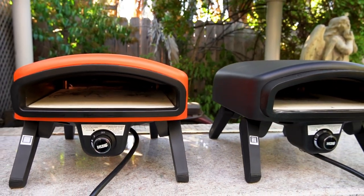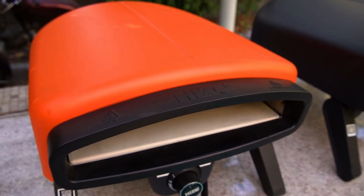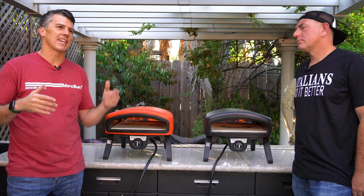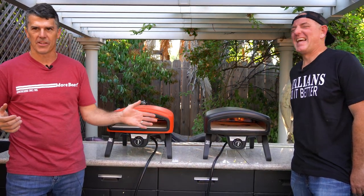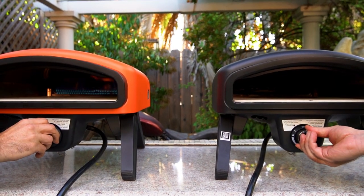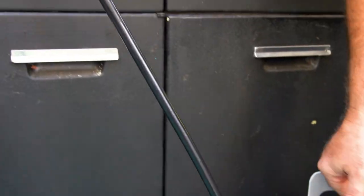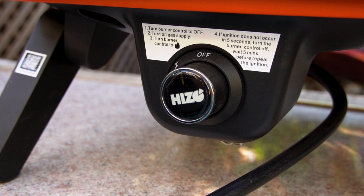We're going to show you how awesome they are, how easy they are to set up when you get them, and how quick you can use them. These things are easy — setup is almost instantaneous. It's unlike a gas grill that might take two dudes an hour and a half and four beers to put together. I had this thing together in under a minute and already on the propane tank and heating. All you got to do is hook it up to a propane tank, right out of the box, ready to go.